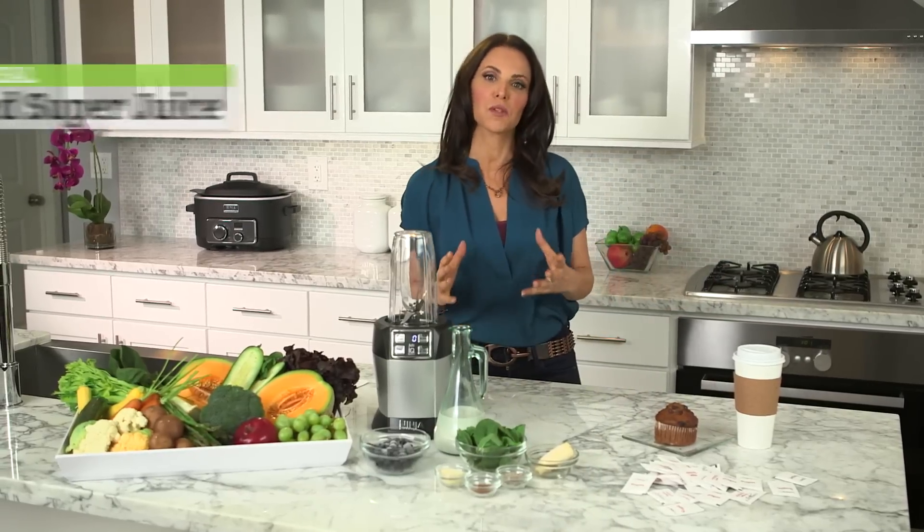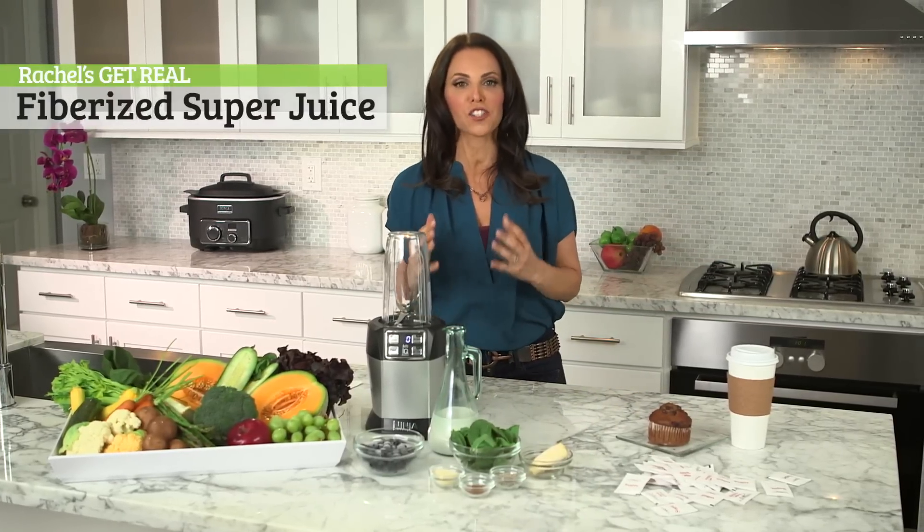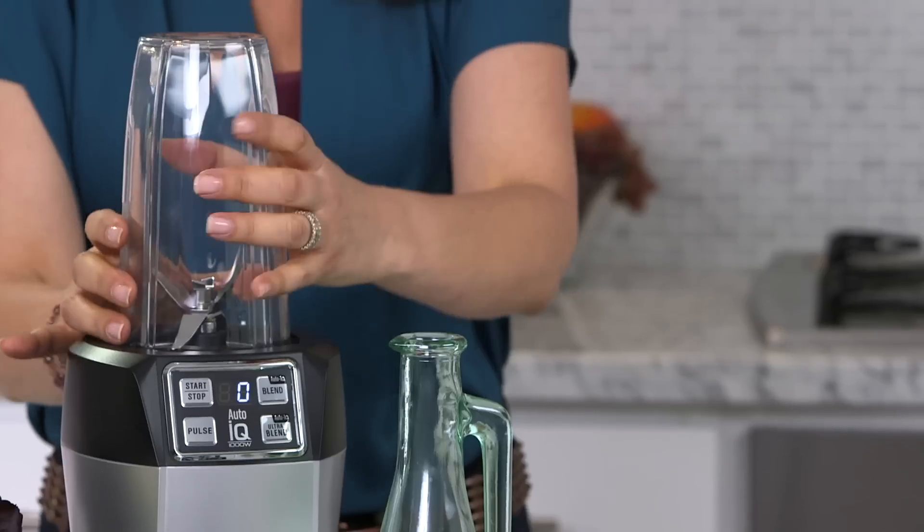It's time to get real when it comes to breakfast with one of my fiberized super juices using the NutriNinja. Let me show you the right way to start your day with Ninja. This is fast and easy.